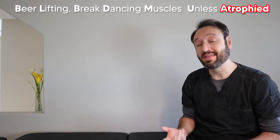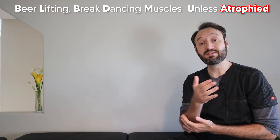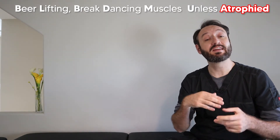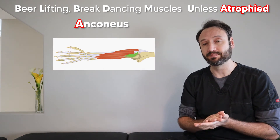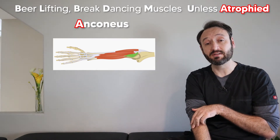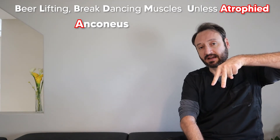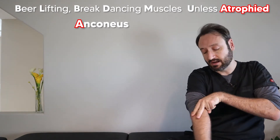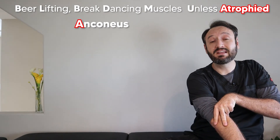Our last word is 'atrophied' — a reminder that you shouldn't be doing break dancing moves if these muscles are really atrophied. It also reminds us that the anconeus is the smallest muscle in the superficial layer. It's a triangular muscle that originates at the back of the lateral epicondyle and connects to the ulna. To visualize it, make a little A with your fingers, place the lateral epicondyle between your knuckles, and your fingers running toward the ulna approximate how the anconeus runs.